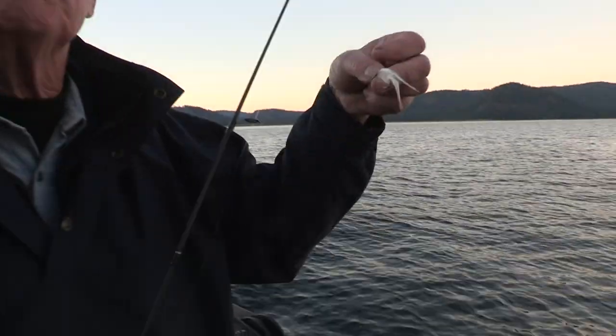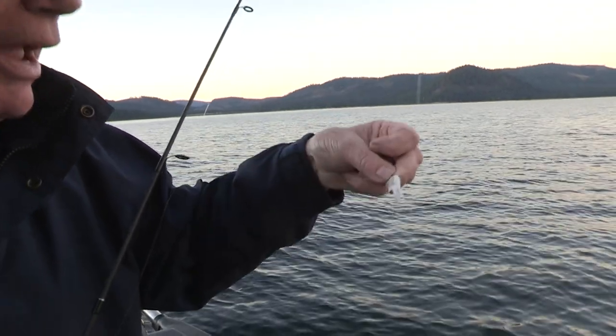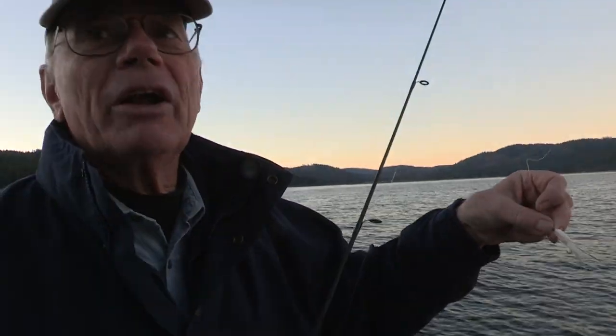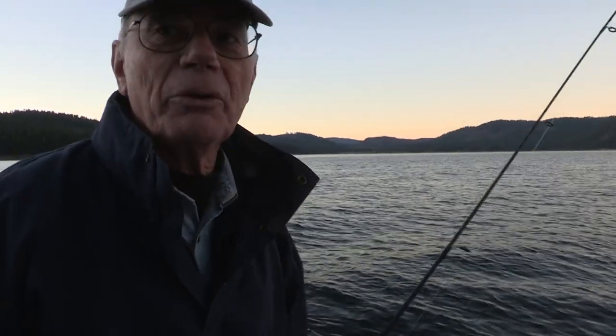Right now the pond smelt are two and a half, three inches. So we're picking a fly that's this size. I'm trying to get the air out of the feathers right off the bat so it starts swimming well to begin with. I've had them trap air and not swim quite as well, so I like to get them pre-wet.